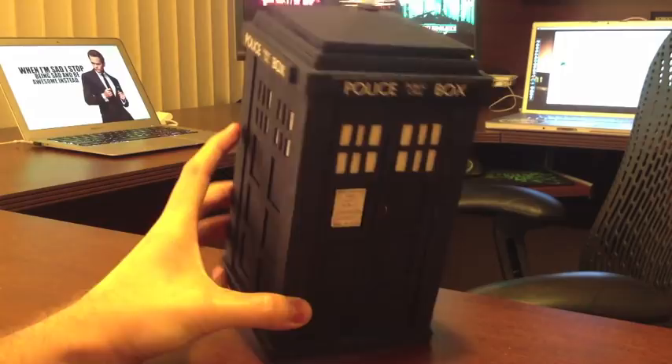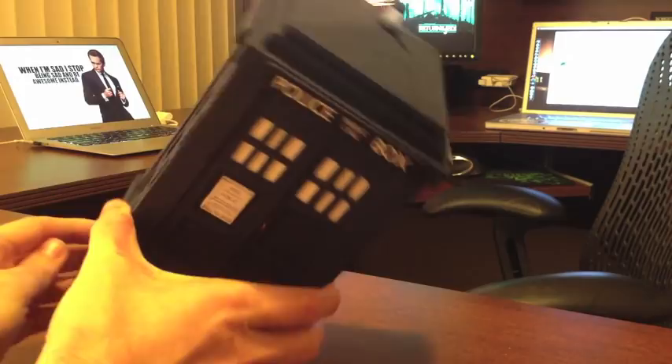So, I grabbed some softwood, I grabbed an X-Acto knife, started chopping away, painted it up, I added some signage, took a step back, and thought, I could make this cooler.